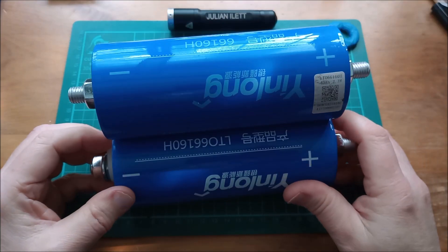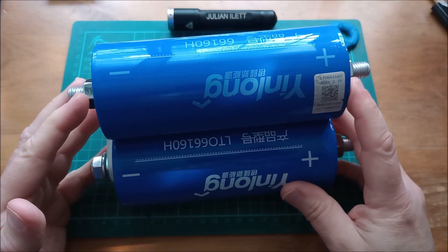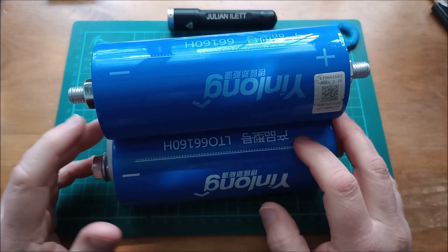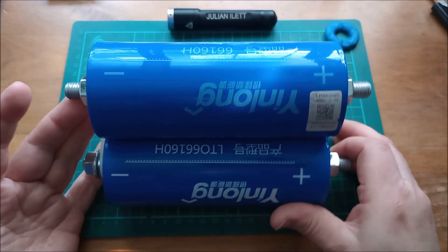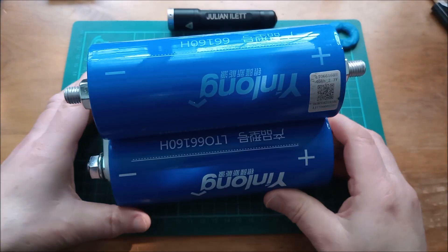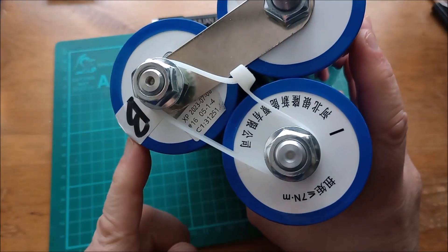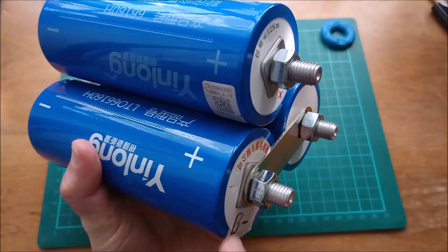Hello, this is a 3S lithium titanate battery. I'm using these YinLong LTO cells that were very kindly supplied to me by hikardibattery.com. They weren't really supplied to me with the intention of me building a battery pack with them — really it was to highlight the difference between A grade cells (the top one is A grade), B grade (this one down here is B grade), and then less than B grade (this one's been marked B minus).